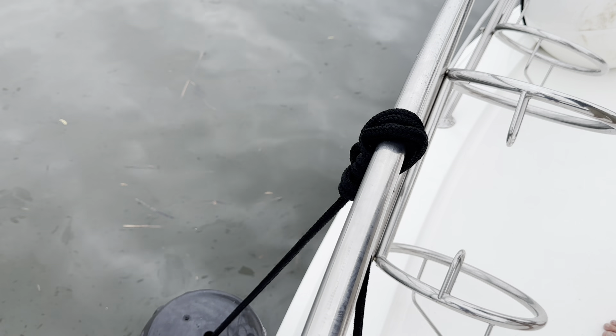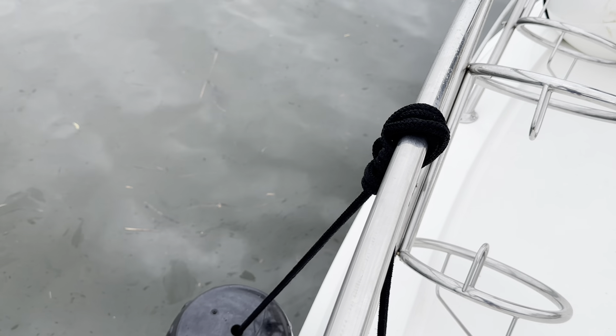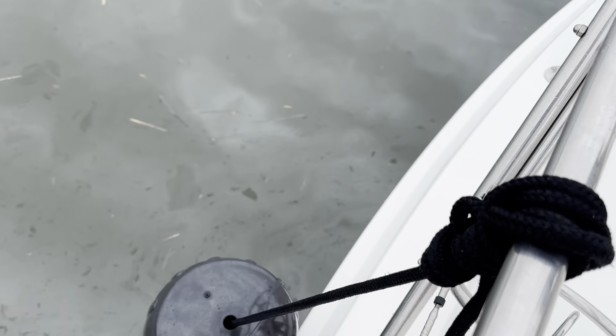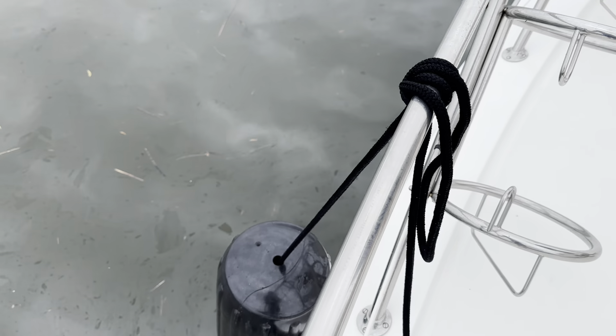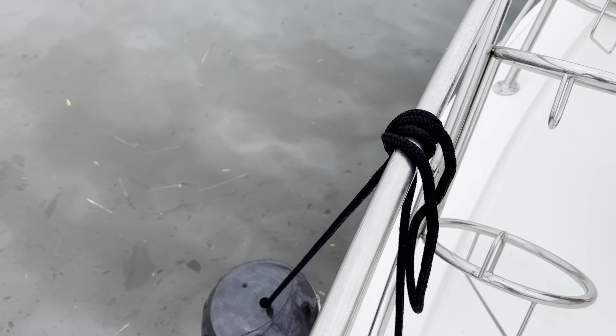The cool thing about the clove hitch is that you don't have to lock it off. You can simply do the clove hitch and leave it if you're pulling up to a floating dock or a fuel dock temporarily, because the weight of the fender itself will keep that knot tight and won't allow it to slip. But you can lock it off if you feel it necessary.